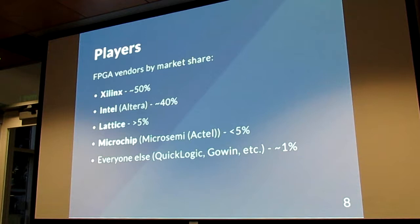These are the main people who make FPGAs. You have Xilinx and Intel — they make over 80% of the market and are the big players. And then Lattice, Microchip, and everybody else are kind of catching up in the world.